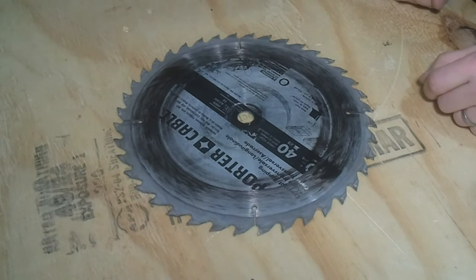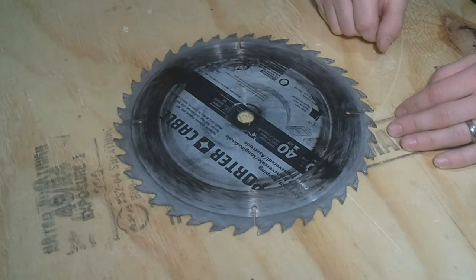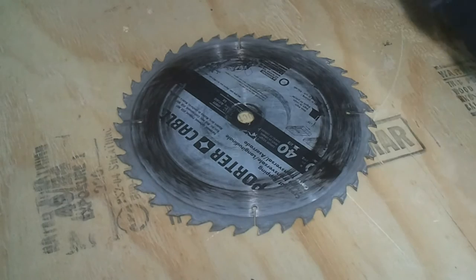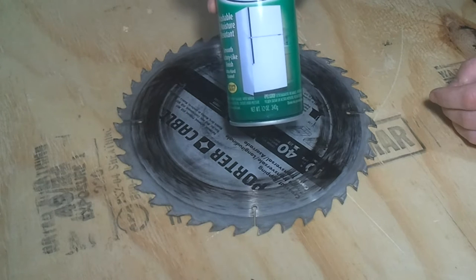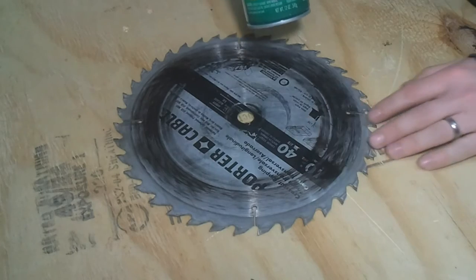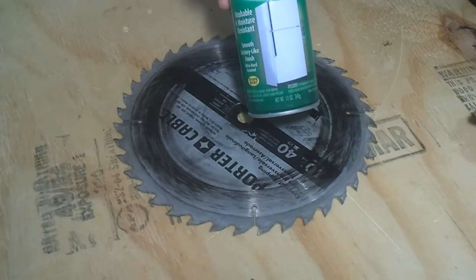Step one: find an old junky saw blade and give it a little bit of a wash real quick, something that you don't care to ruin. Step two: spray paint. This is an epoxy spray paint, just happens to be what I have on hand, and it will create a nice durable finish and blend any imperfections pretty well.